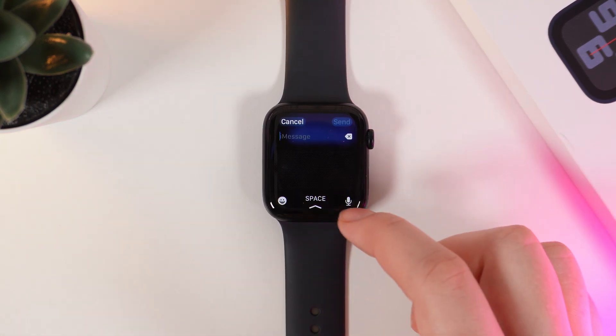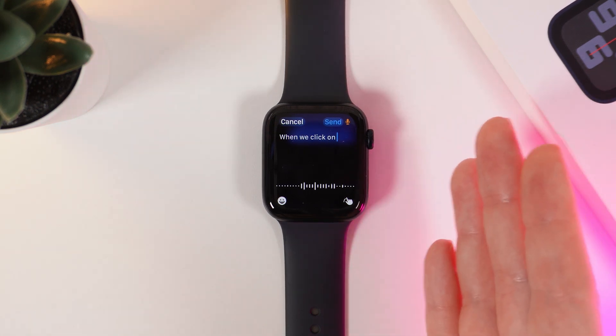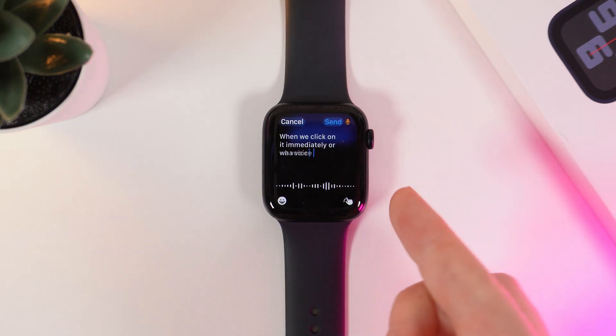To voice type, we would need to click on this microphone icon on the right corner. When we click on it, immediately our voice will translate to text on your watch.